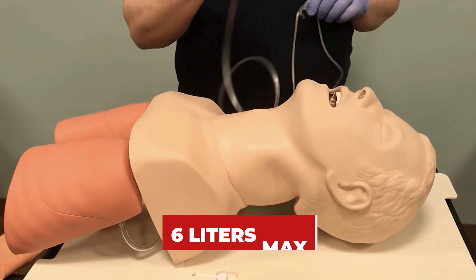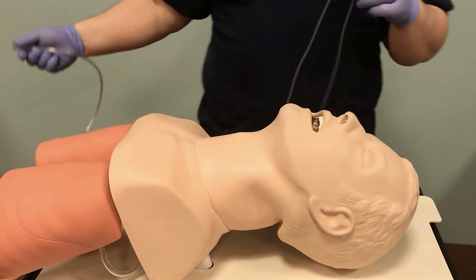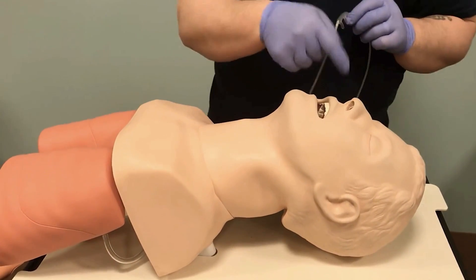When we go to apply this device, this end attaches to our oxygen tank. It would be plugged into the oxygen tank, and this is where the oxygen would be delivered.